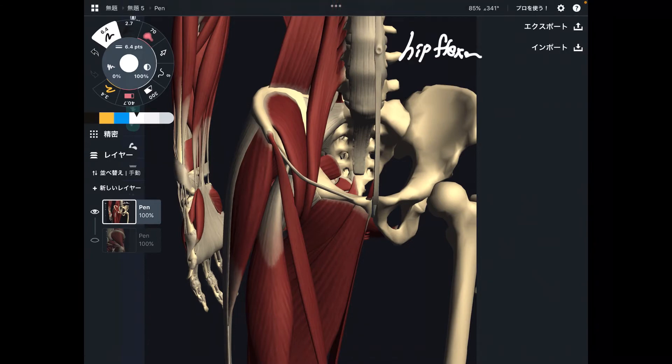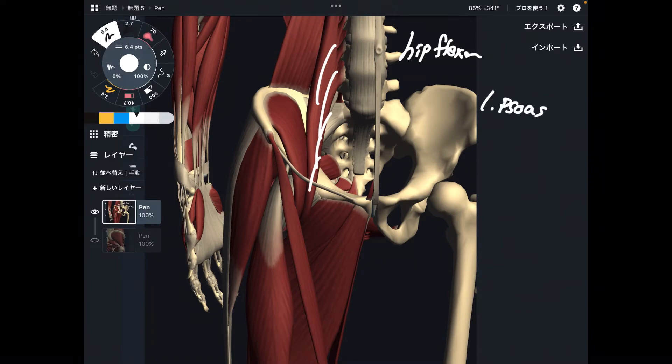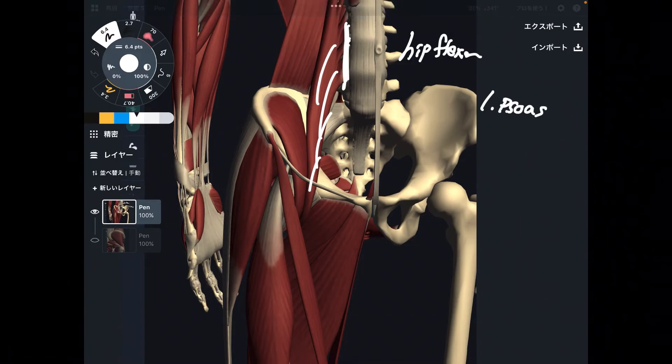Actually, there are many hip flexors. I am going to explain the main hip flexors in the first part. Number one is this muscle — this is psoas. Psoas is a very deep muscle. It originates from the lumbar spine.